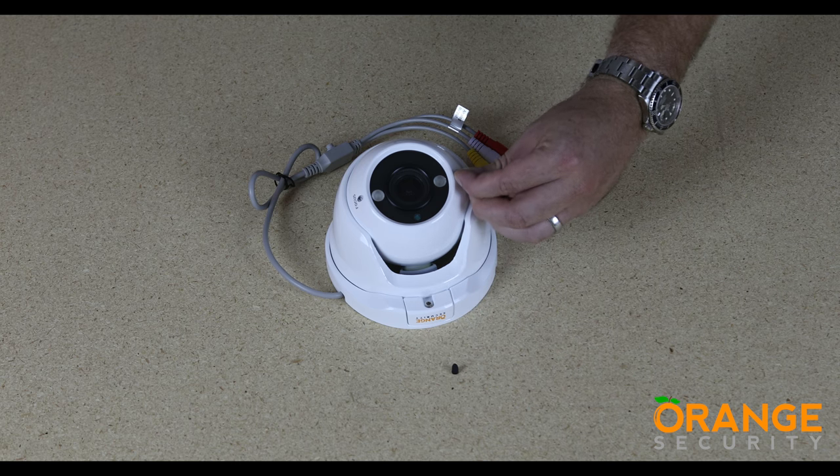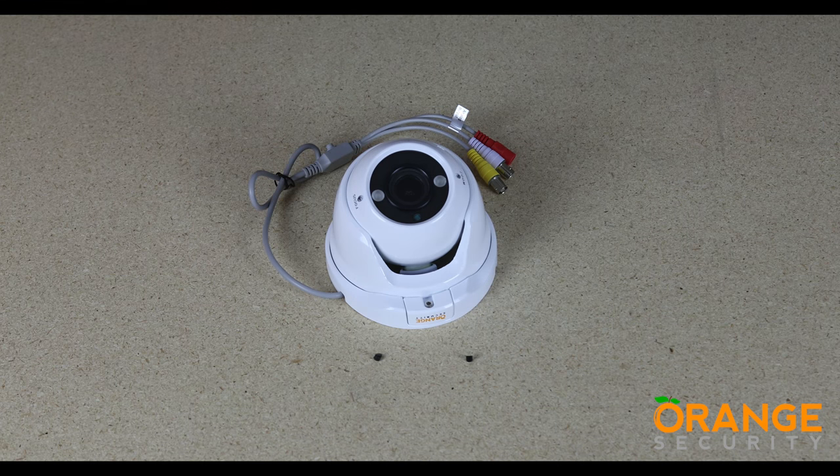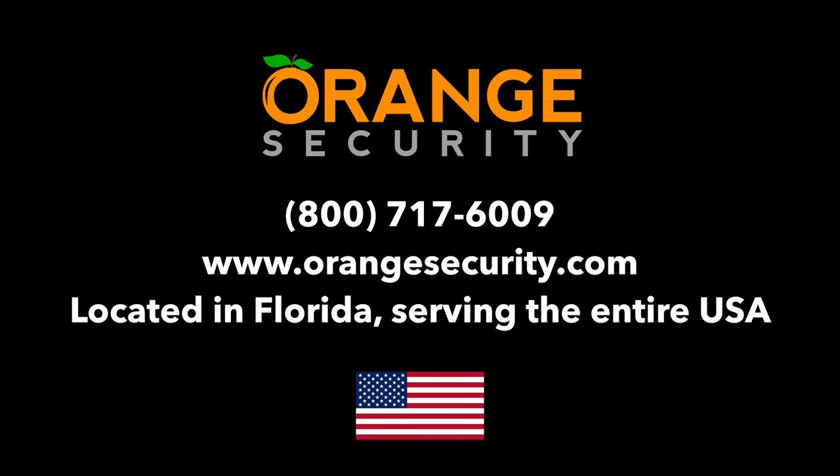There we have it — one of our most popular camera body designs in a great package with a versatile zoom lens. Thanks for watching this video from Orange Security. Don't forget to check out our other videos and our website, OrangeSecurity.com.